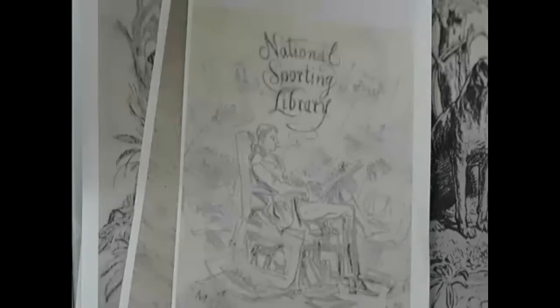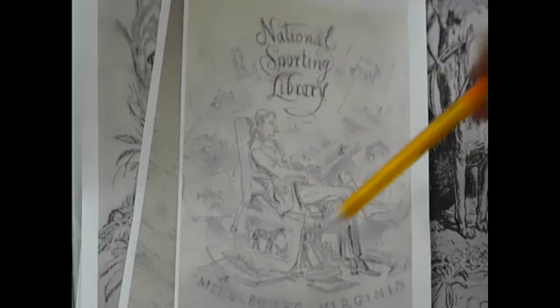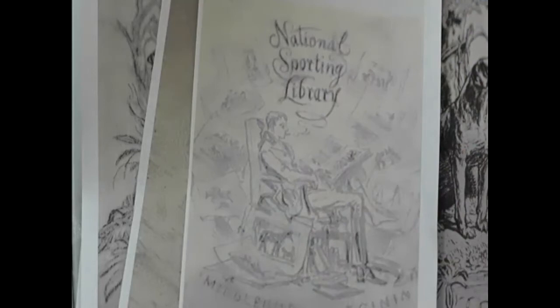Now I'm going to switch cameras and show you some book plates. This one is in design form, done on tissue paper — it was made for the National Sporting Library a very long time ago. You can see there's lettering and a single figure here with drawing sketches. I believe this was a proposed one that was never used. When you do a design on tracing paper, before there were printers, the printing was done with etching plates.